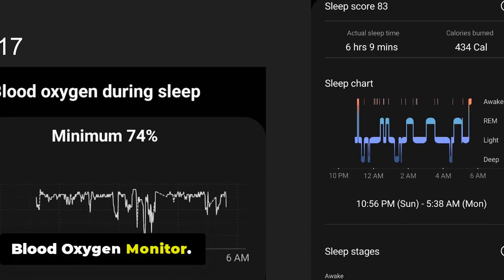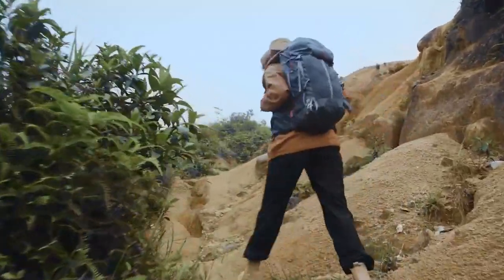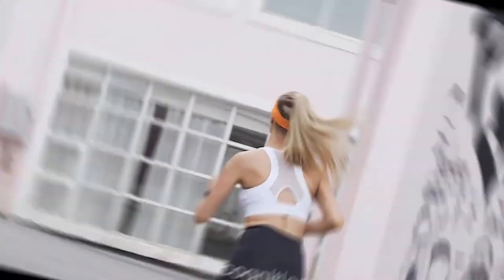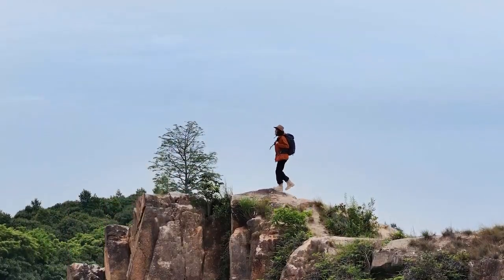Blood Oxygen Monitor: Cospit Tank S1 can measure blood oxygen levels, so in case they start to fall, you can take precautions and necessary steps to maintain healthy levels. The Blood Oxygen Monitor uses Photoplethysmography (PPG) technology to detect changes in the color of your blood, which is an indicator of the oxygen saturation levels in your blood.